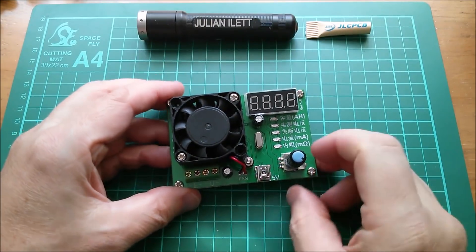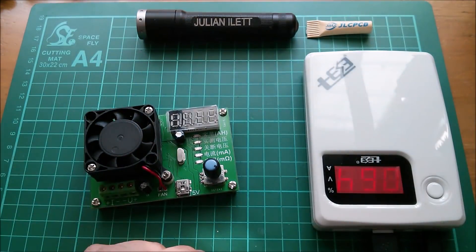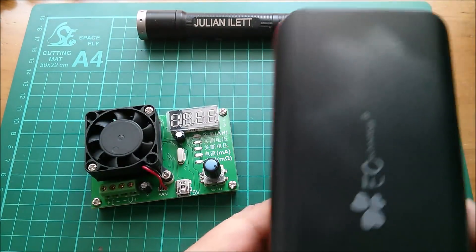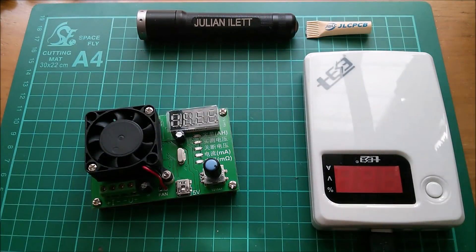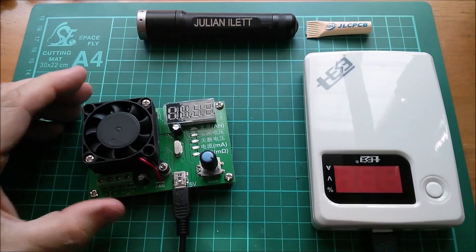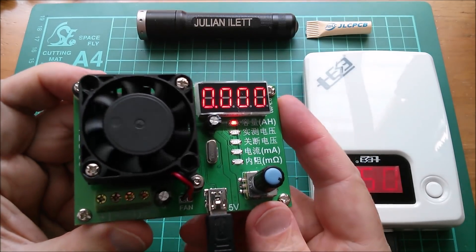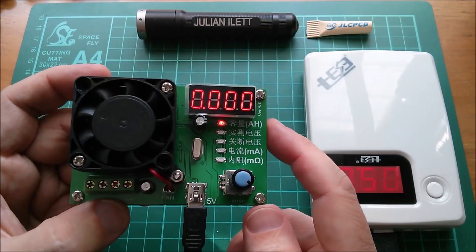Power supply for this unit is 5 volts via mini USB, so let's power it up. I'm going to use this power bank, which I'm charging from another power bank. I'm using this one because it has the ability to switch off the auto-off - a standard power bank wasn't drawing enough power in standby and kept switching off. It said V6.25, probably the firmware version, did a quick fan test, and now it's showing accumulated amp hours.